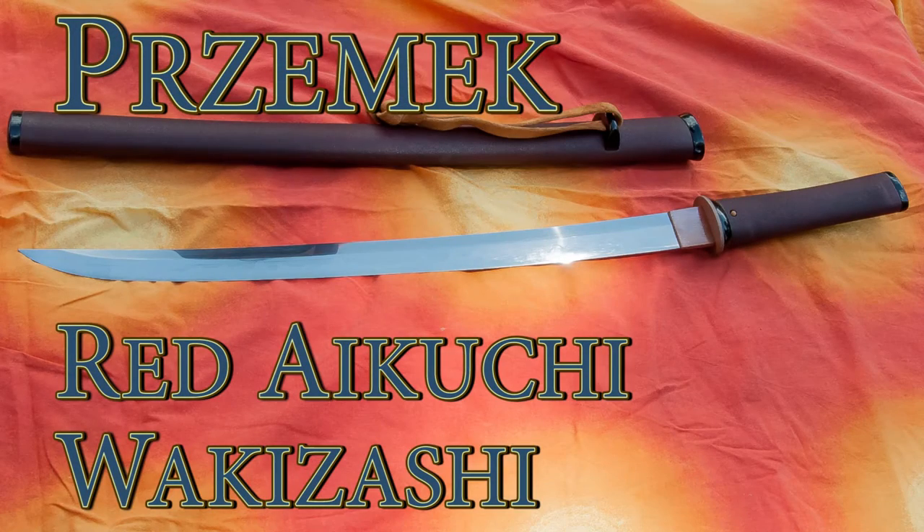Hello sword friends, I'm gonna tell you about this prismatic red Aikuchi style wakizashi that I recently finished up. It was an unexpected fun project that I am very happy with how it came out. It's very simple, but very cool, elegant — all sorts of happy thoughts.